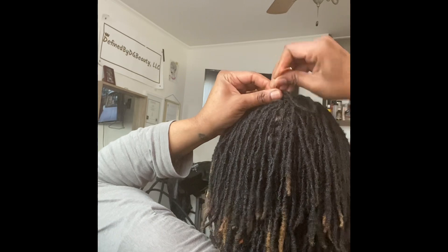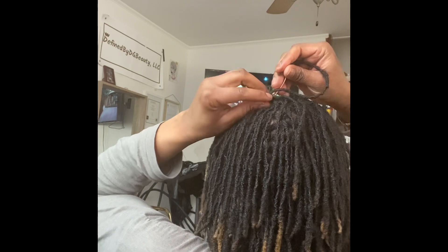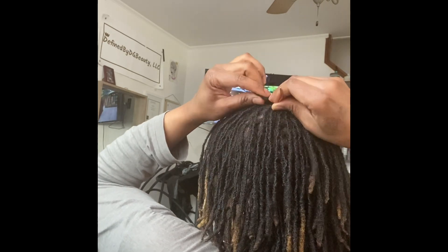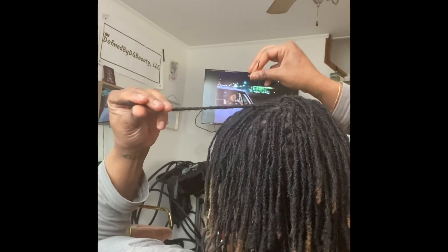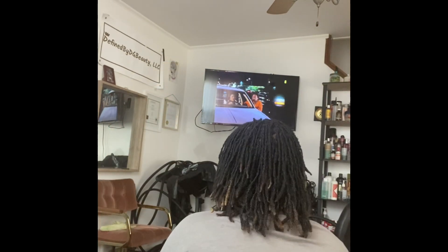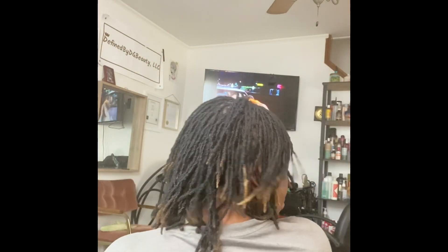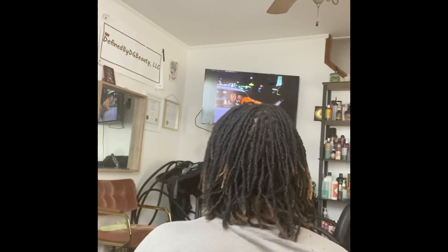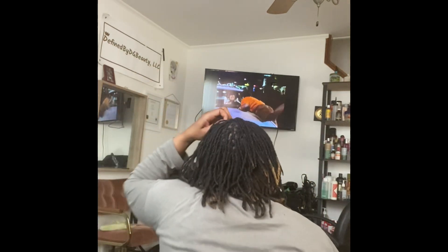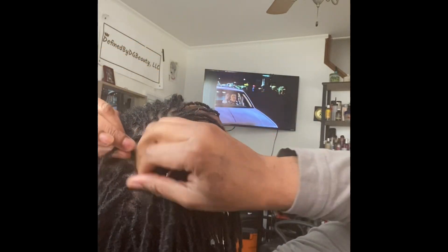So I'm just going from east to west and pushing down to make sure there's no hole. I inserted my lock and now I'm going from north to south. I do this two to three times — it doesn't matter, sometimes I end up doing three for a rotation. I'm just spraying my hair here because I like to keep it moist when I'm doing this. And I'm going to show you all another one.